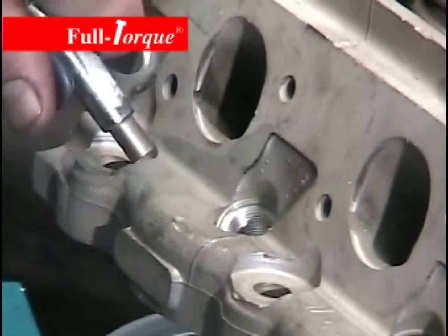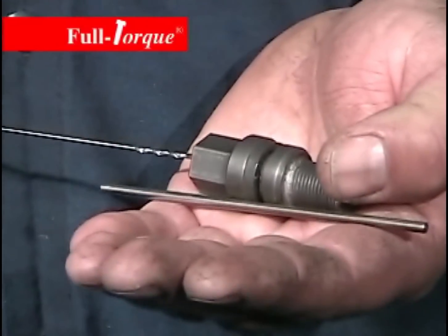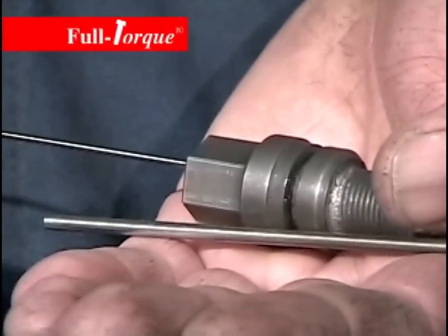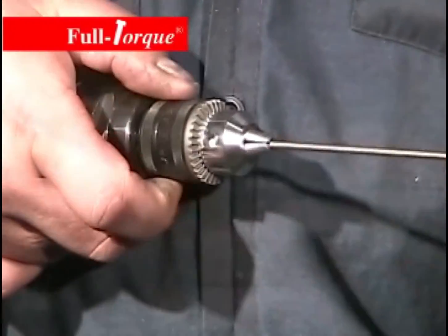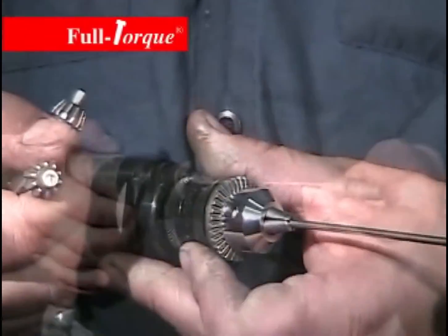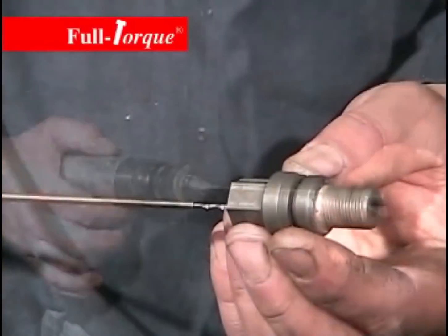Blow out the hole and clean it out really well. Now we're going to set the depth for the locking pin. There's a depth gauge hole in the top of the installation tool. Slide the drill bit in and then put the drill tube over the drill bit. Slide the drill bit into the chuck of your drill where the spacing tube touches the drill chuck and the installation tool — that sets the proper depth. Tighten the drill chuck.